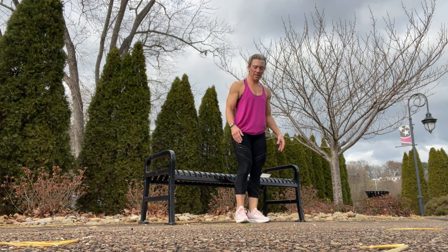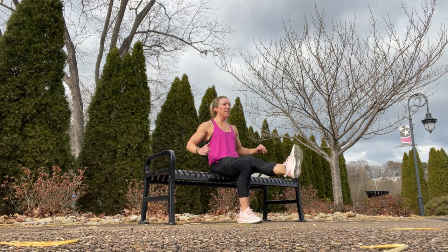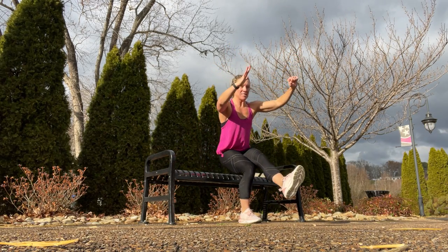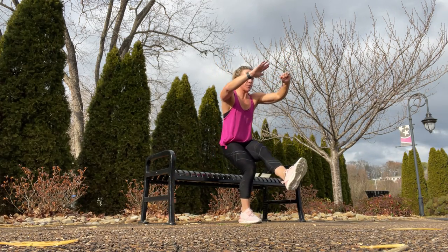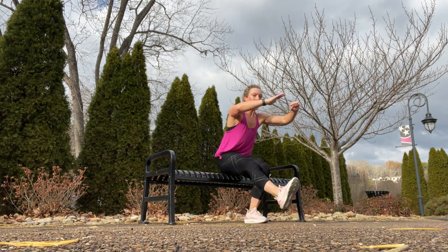A single leg squat. You're going to start seated with one leg out. Contract those quads, press yourself up and back down. You've got to use your balance — up and slowly lower down. Just tap down to the bench; you don't want to bounce off it. You just want to tap down with lots of control. Repeat on the other side.